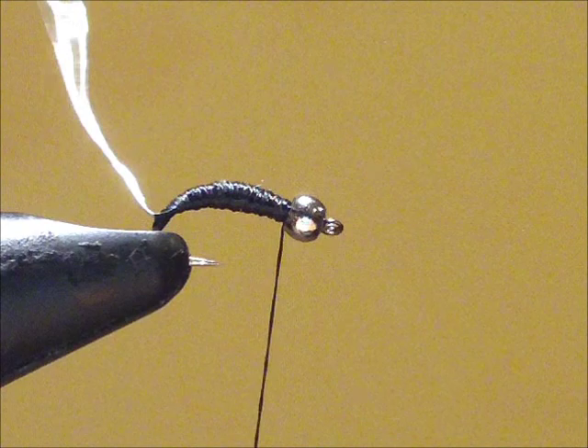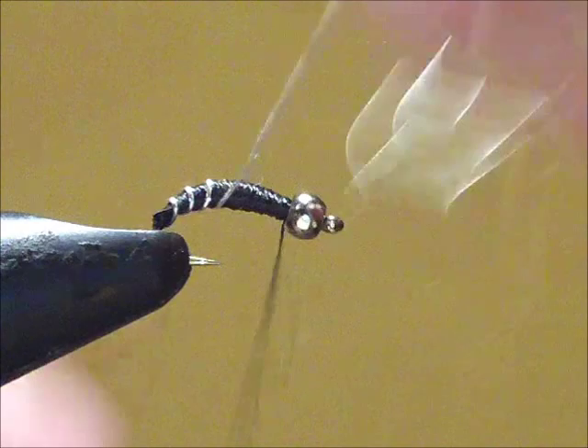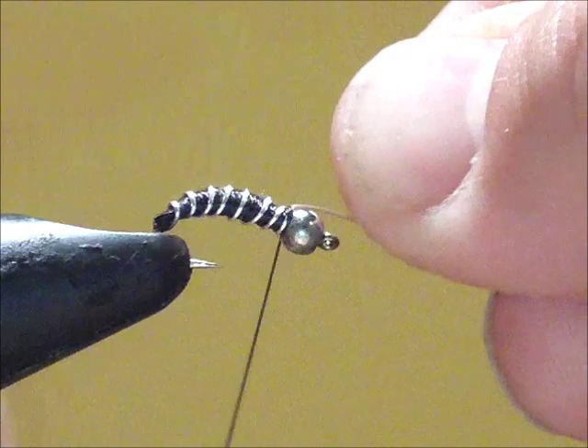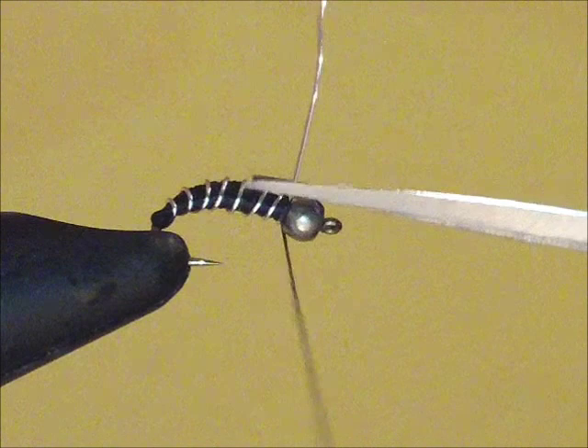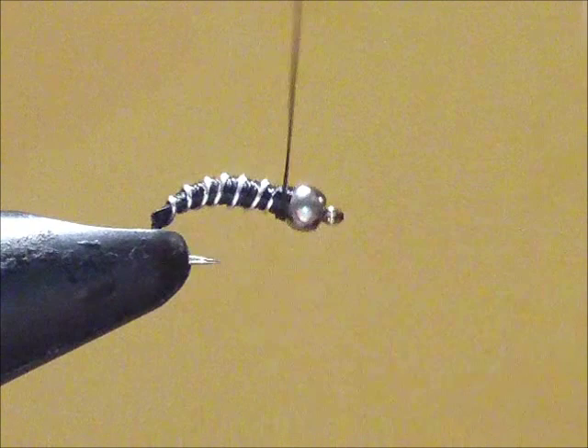Now the next step: I'm going to take the silver wire and wrap it around five to eight times to make it look like this body is segmented. There we have one wrap, two, three, four, five, six, seven wraps. Now I'm going to lock it down with three wraps, trim it down, and push this little end with my fingernail behind the bead and tie it off.